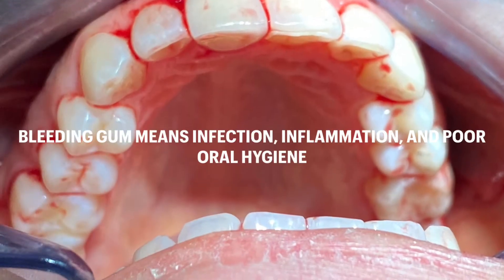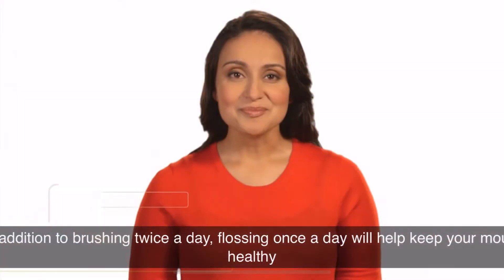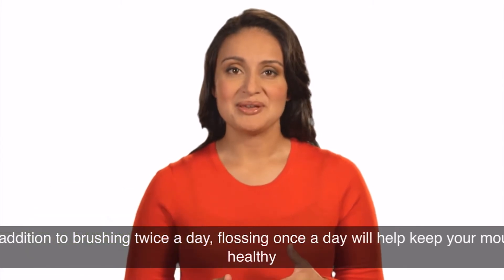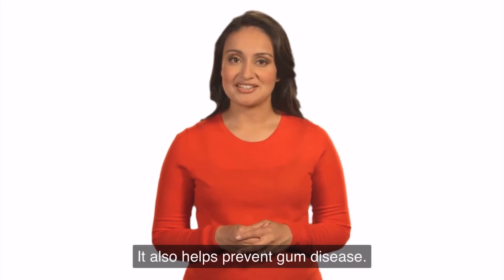In addition to brushing twice a day, flossing once a day will help keep your mouth healthy by cleaning between your teeth where a brush can't reach. It also helps prevent gum disease.